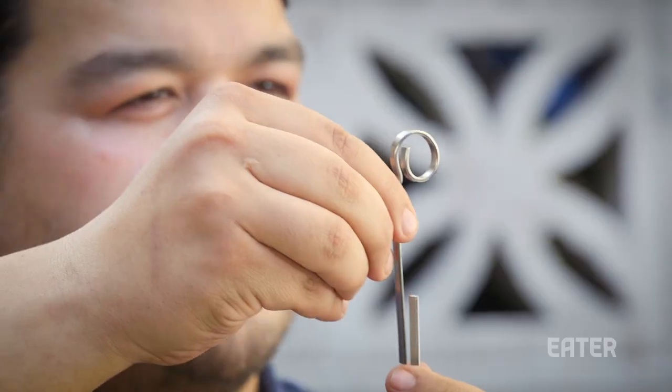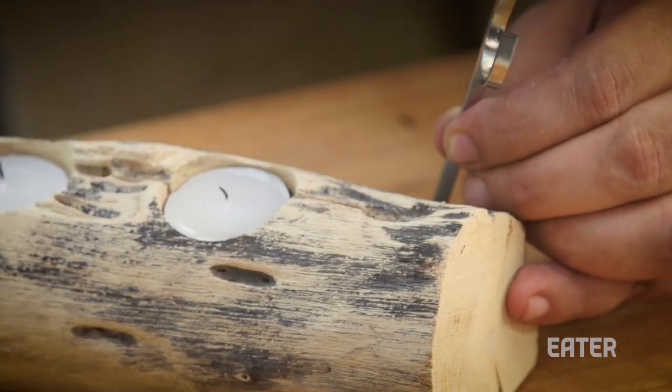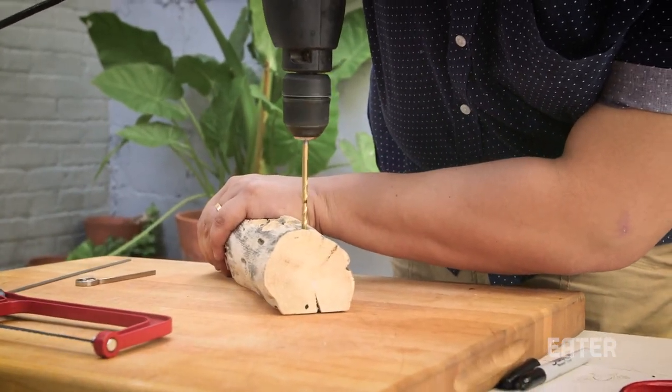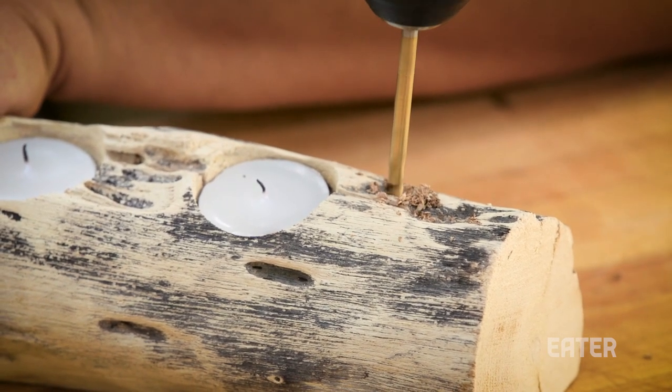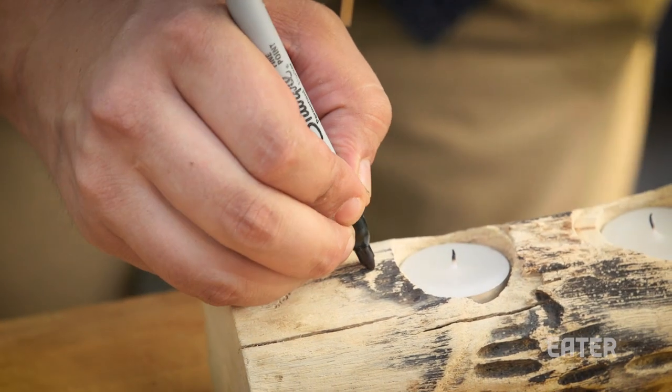And the center of this is where we're gonna do the second hole. I'm gonna center it where I like it and mark it. I'm watching the little black part, and I'm gonna stop as soon as that black mark hits the top of the wood — which it just did. The other side: center it and mark it again.